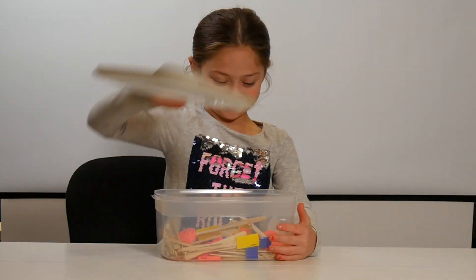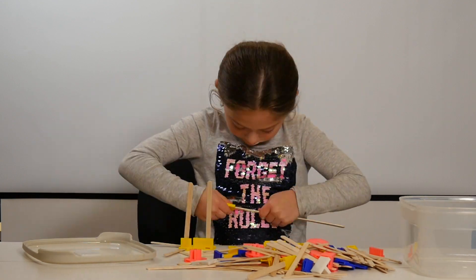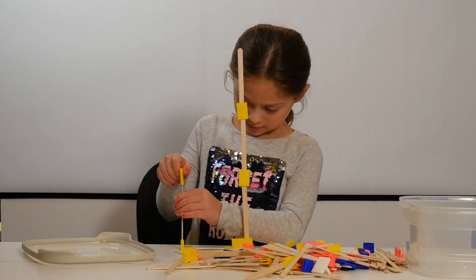I enlisted my granddaughter in order to do a field test, a beta test. Let's look for just a minute or two at her experience opening the box and seeing pop sticks for the first time.